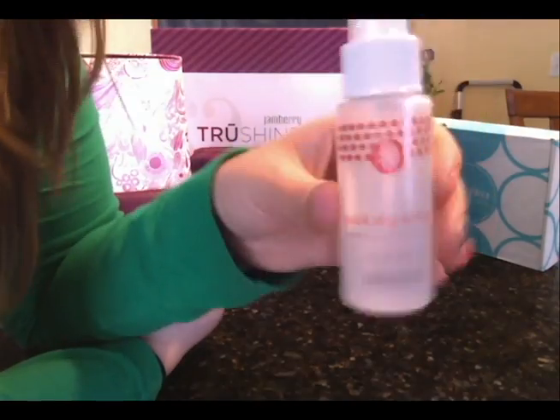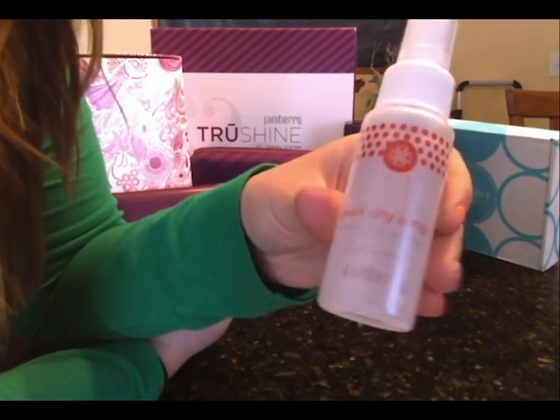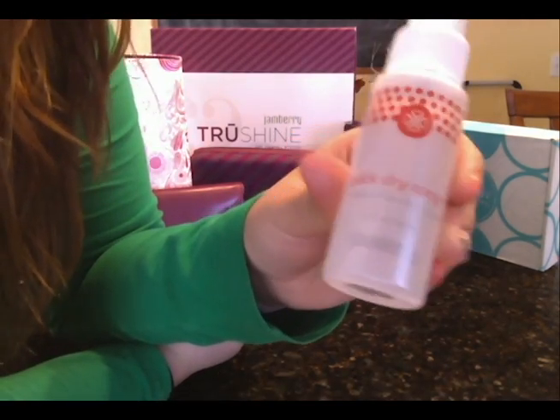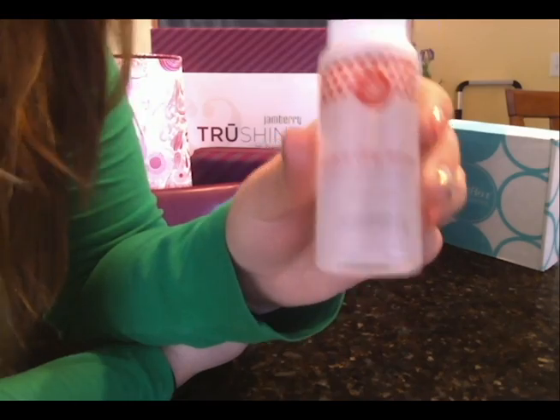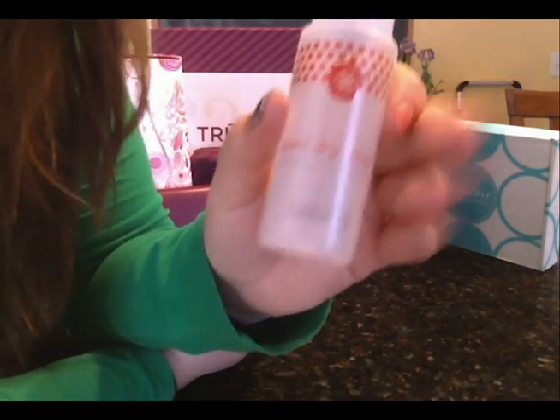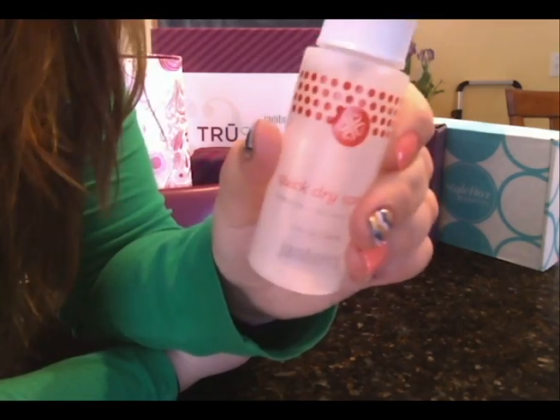Along with our lacquers is our new quick dry spray — this just launched at the beginning of March, which is super exciting. You put your lacquer on like normal nail polish, and then you spritz this on after, and the nail polish is completely dry within a few minutes. It's amazing.